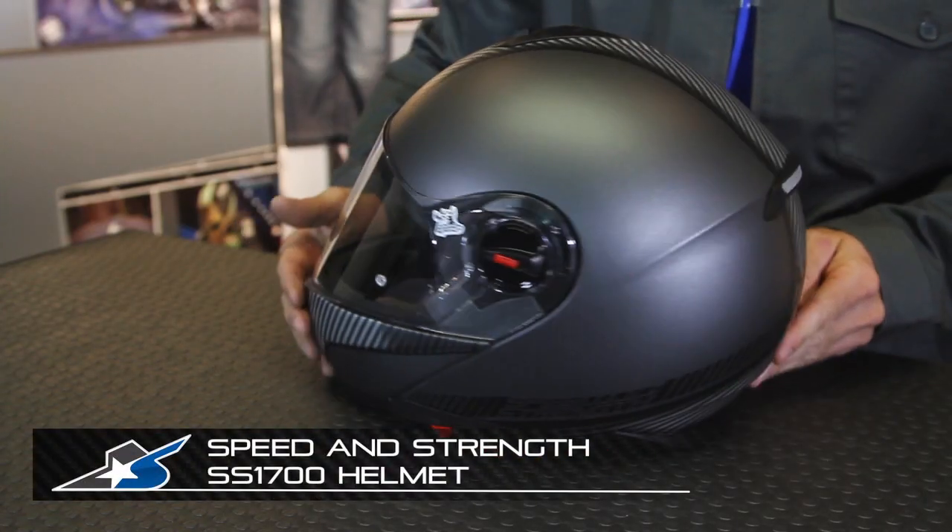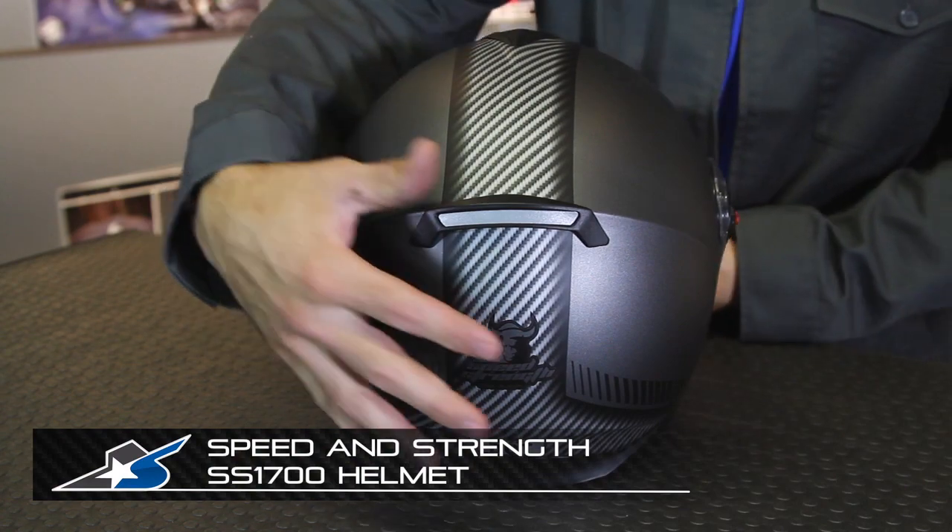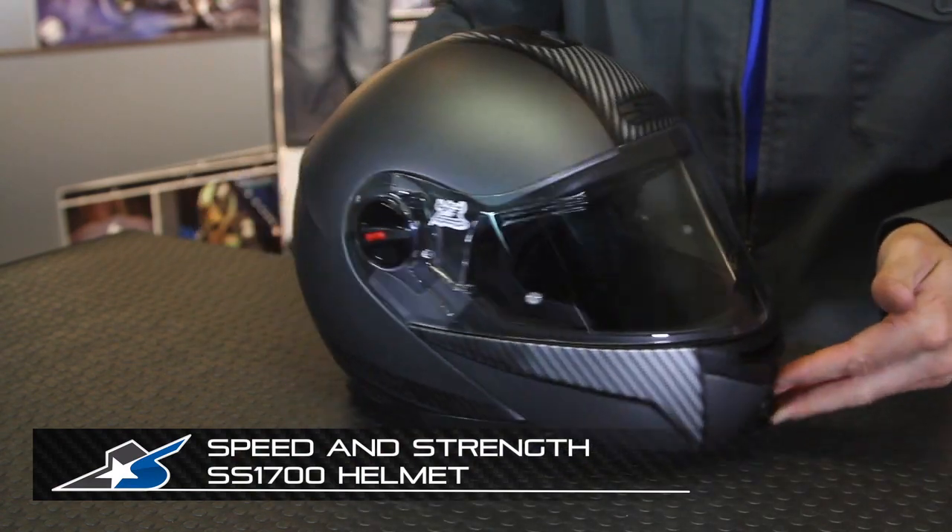Hi, JC here checking in at Motorcycle Superstore. Today we're looking at a helmet from Speed and Strength. This is the SS1700 and it's a modular design.